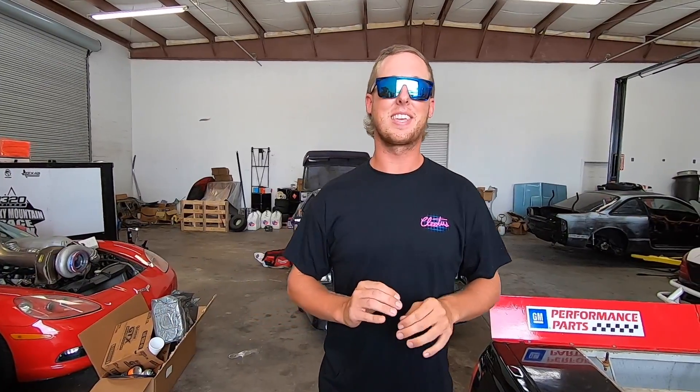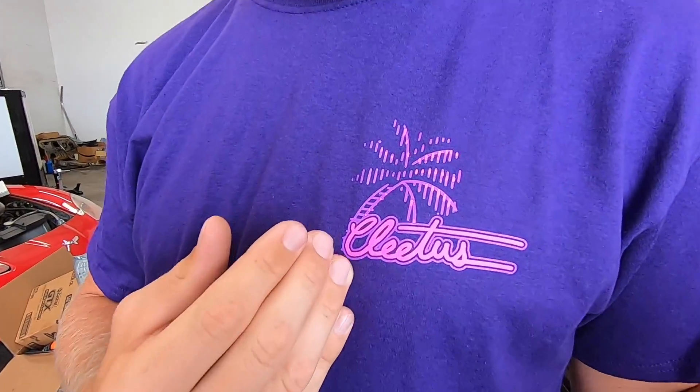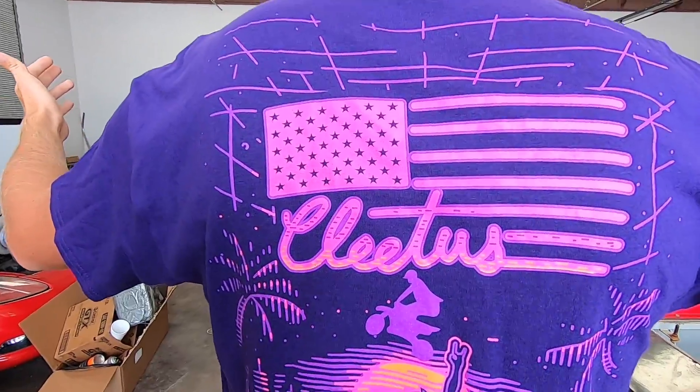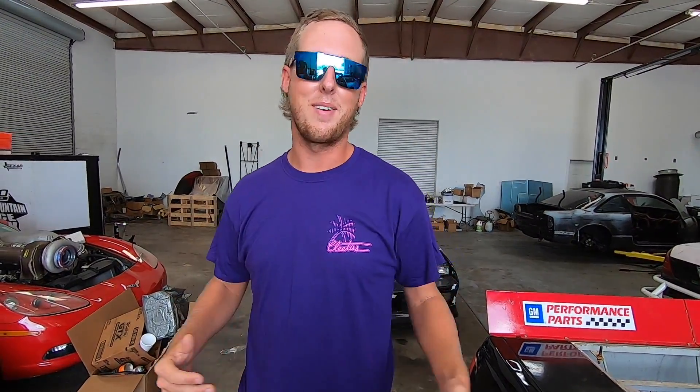Last but not least, guys, my personal favorite in this shirt drop - we got a Hovercraft shirt. Check it out. Now listen, I know it's a lot of purple, but we got the old palm tree on the front. Then we got the Hovercraft, we got the scat on the back. You can see Jage soaring. What better shirt than one with a scat Hovercraft on the back?